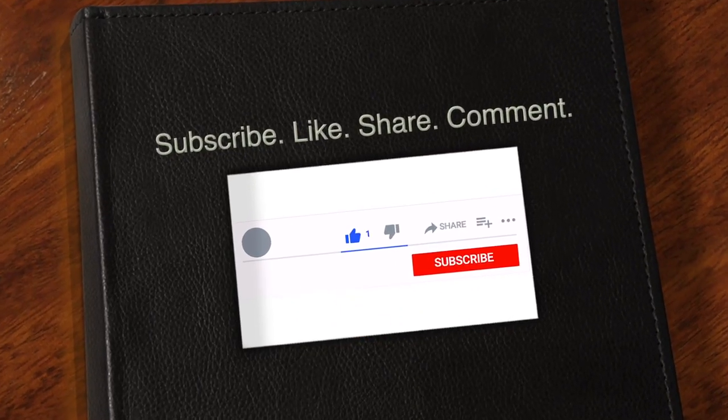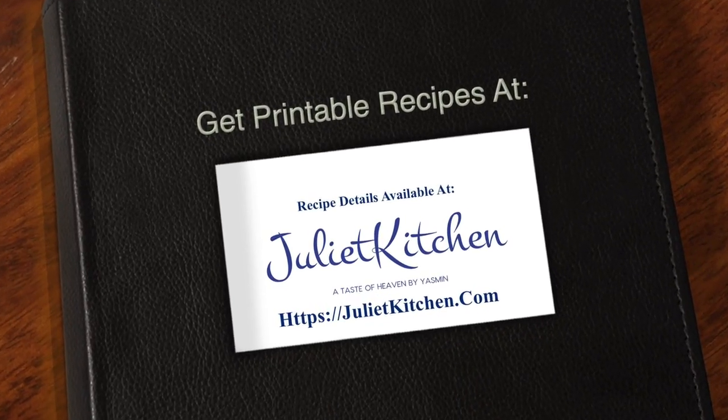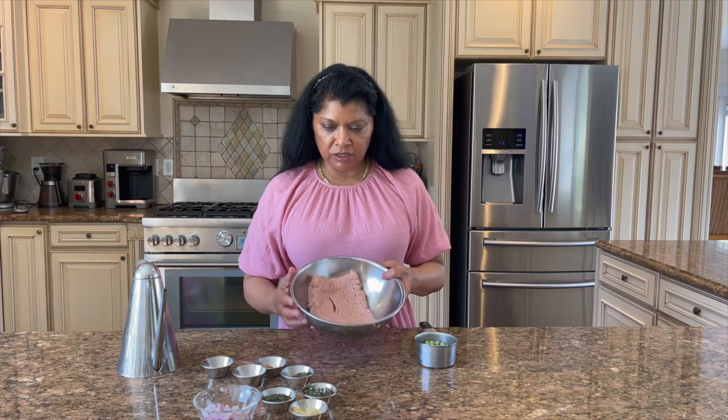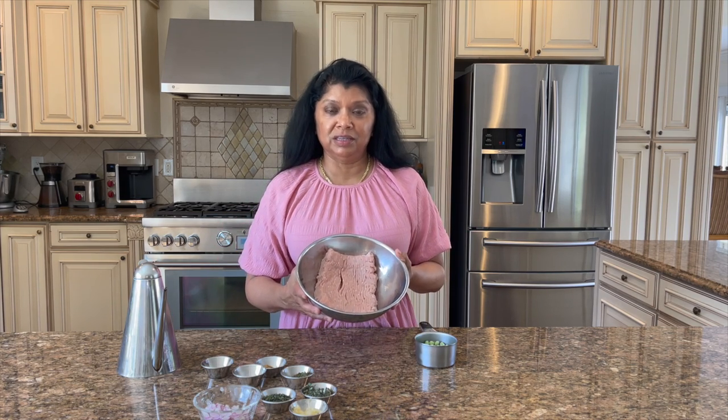This is damn good — don't be shy, hit the subscribe button, thank you. You can get printable recipes on our food blog. Okay, so I have all my ingredients ready for this chicken burger — it's really easy to put together.